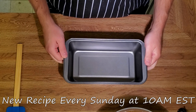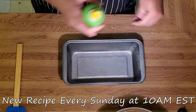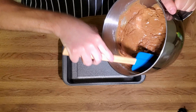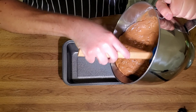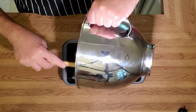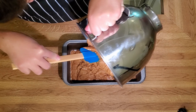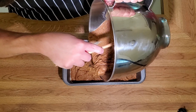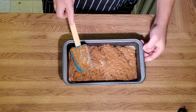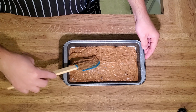We have a nine-inch loaf pan, non-stick, but we're going to hit it with some spray anyway and get the sides coated — that's always a trouble spot. And then we're going to pour our batter into our loaf pan. As you can see, this is not very appetizing right now, but it does smell good. I'm just going to fan it out and slightly even it out.